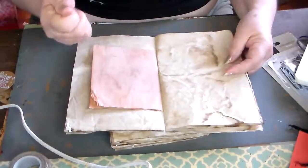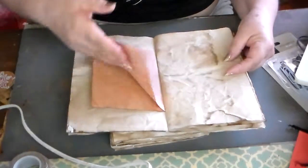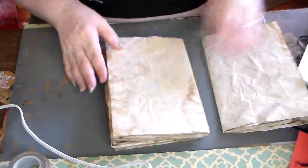My papers — I wrinkled them and dyed them. I followed instructions on YouTube. I like the way they looked wrinkled.